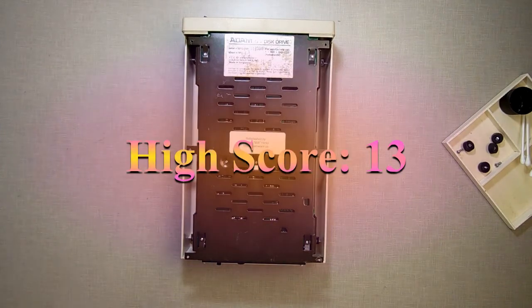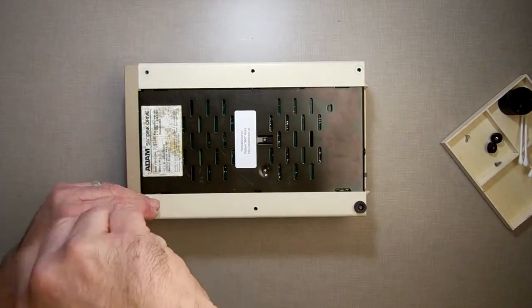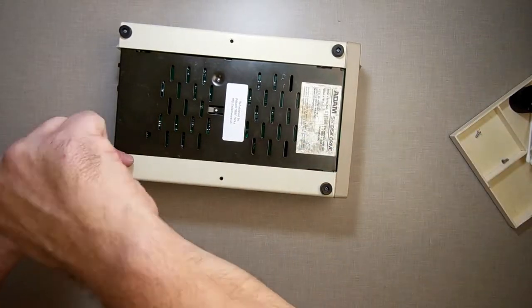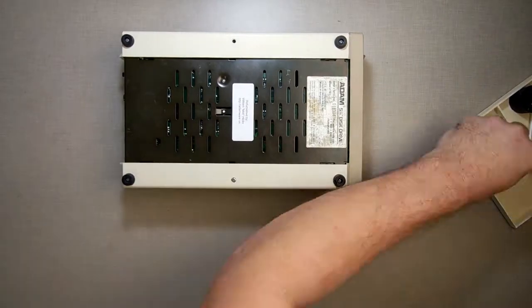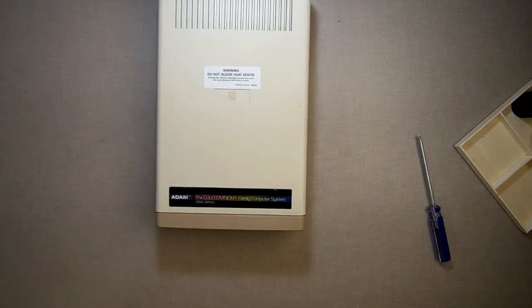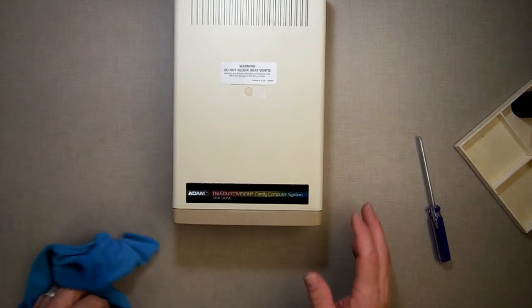Maybe that's going to become a feature of my channel — how many times does Millie drop the screws? Alright, so there we go, that's done. I'll take my little rag here, wipe it down with some Windex, and give her a nice wipe down on top. And she's all done, ready to go. And that's how you maintain your disc drive.